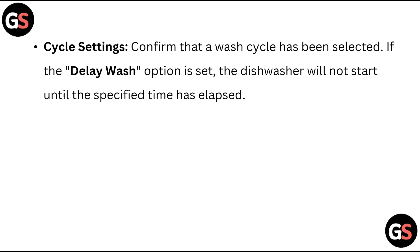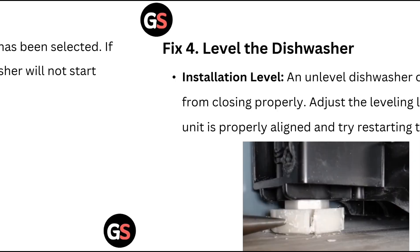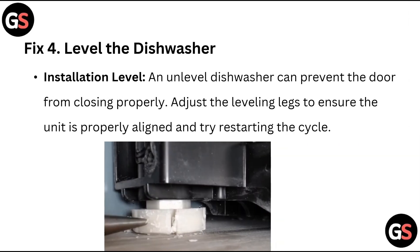If the delay wash option is set, the dishwasher will not start until the specified time has elapsed. Fix 4: Level the dishwasher. An unlevelled dishwasher can prevent the door from closing properly. Adjust the leveling legs to ensure the unit is properly aligned and try restarting the cycle.